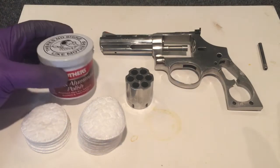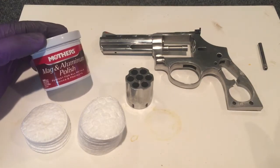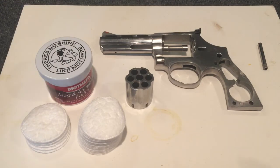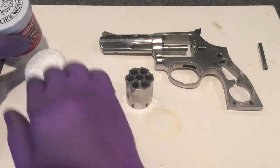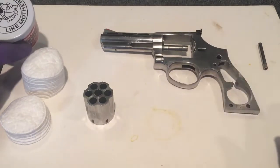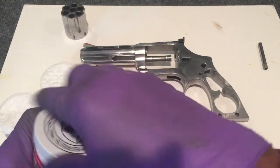Now I'm just going to polish it out and try to get rid of the leftover abrasions from the wet sanding. I think the total time of the wet sanding was about 30 to 35 minutes. My polish of choice is the Mother's Mag and Aluminum polish. This shouldn't take too long. I'm not going to do the whole gun on camera — I'm going to just do one part of it so you can see how the wet sanding is beneficial to the polishing.